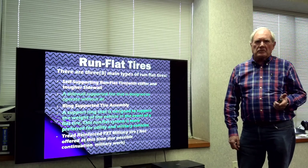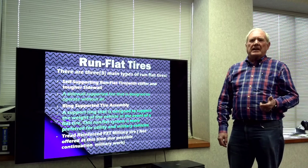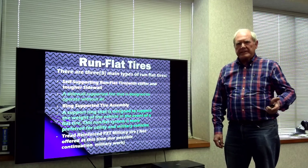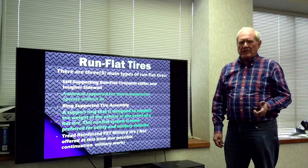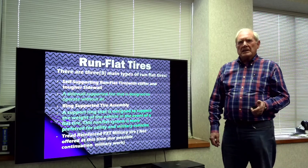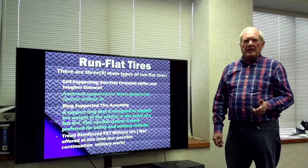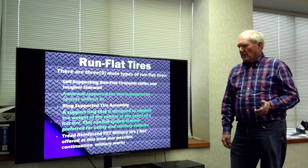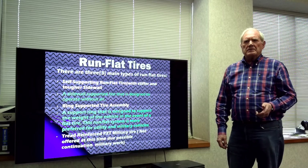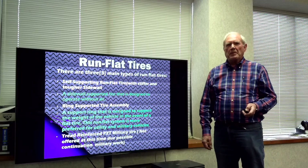There are three kinds of run-flat tires. The first is a self-supporting tire, which is one of the common ones now in use for passenger cars. The second kind is a ring-supported tire. The third kind is one that we at American Engineering Group have developed over a number of years, mainly for very special uses, especially the military. But we wanted to give you a little more information about the other kinds first.